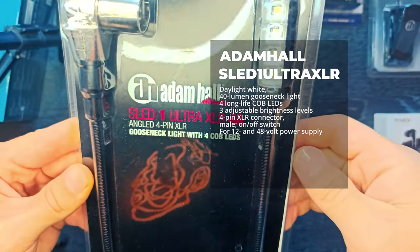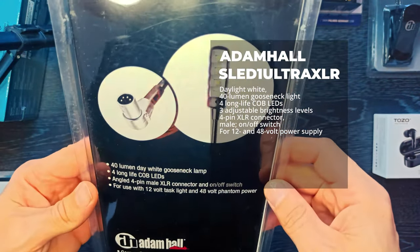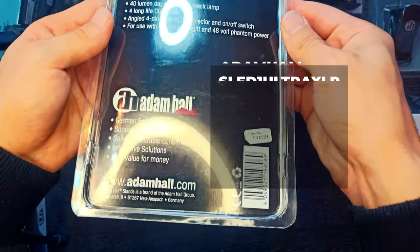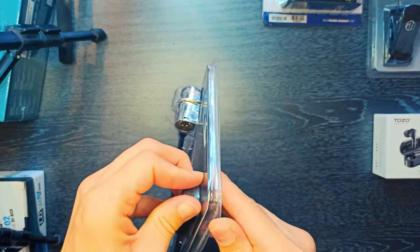Adam Hall Stanz SLED 1 Ultra XLR4. 4-pin XLR gooseneck light with 4 COB LEDs. Daylight White, 40 lumen gooseneck light.